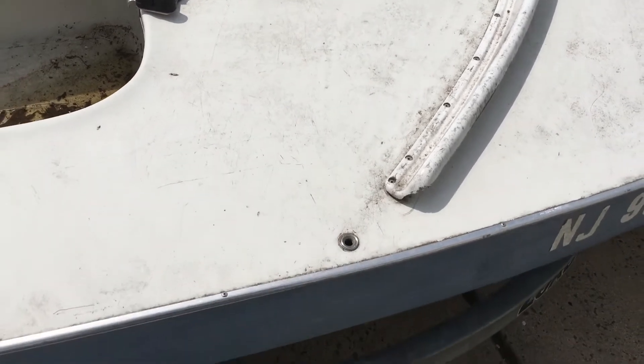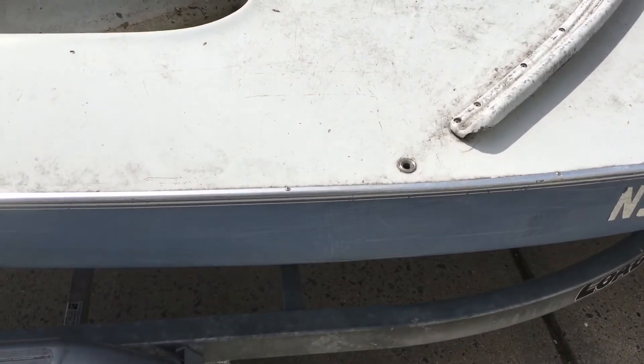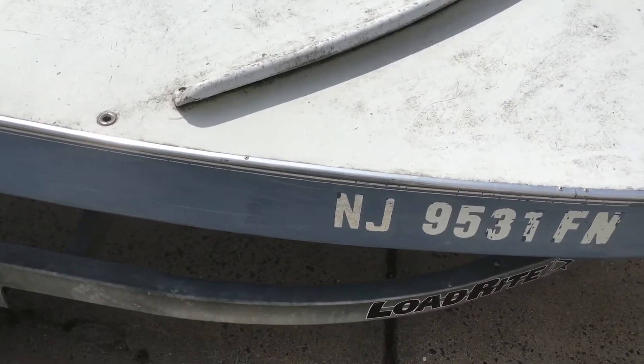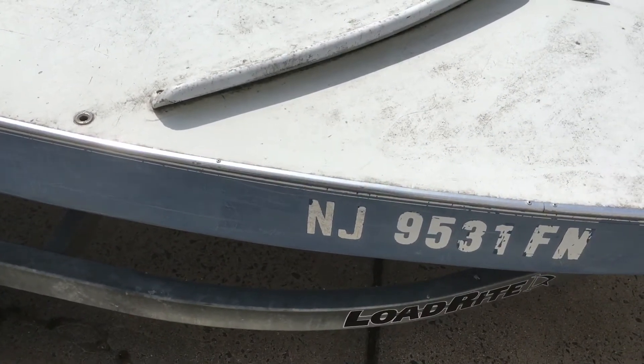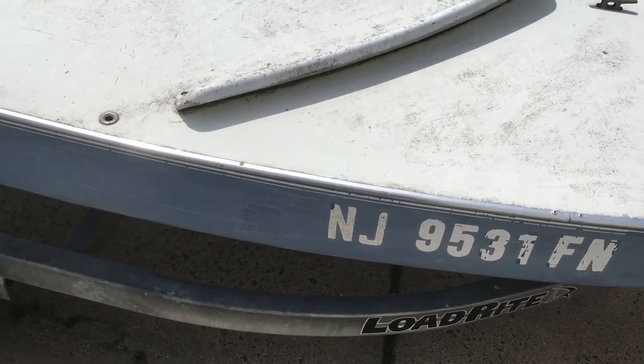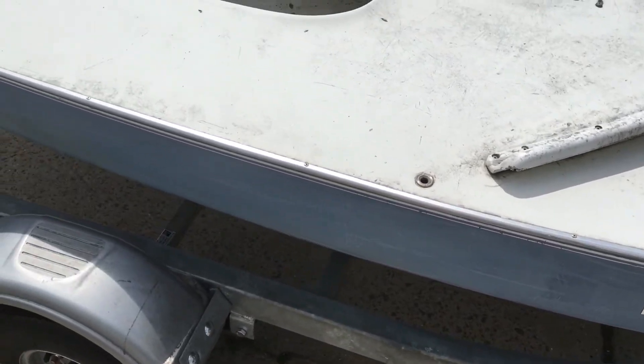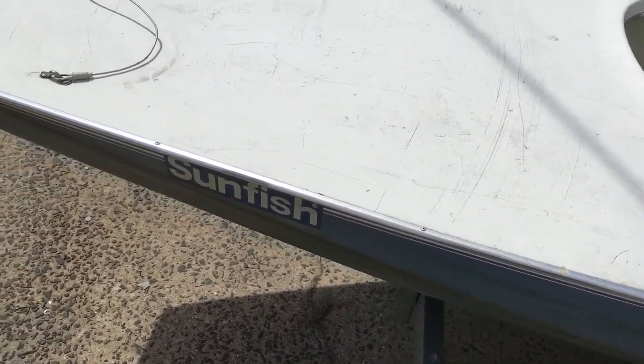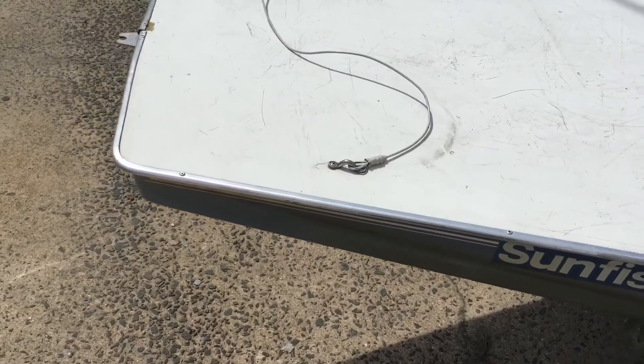Originally we were talking about taking this — it's either aluminum or stainless, I'm not sure — this goes around the perimeter of the boat where the deck meets the hull. But I'm afraid of actually doing that because it's going to create more holes and open more holes up.